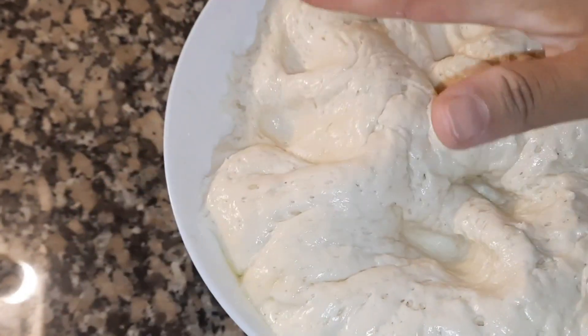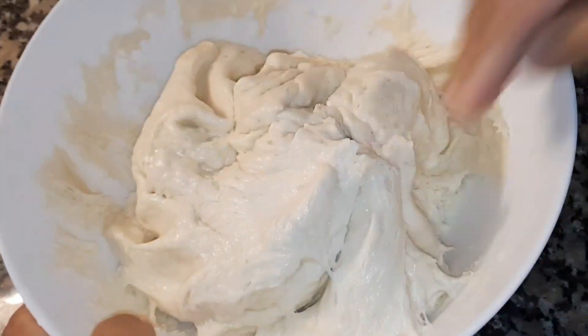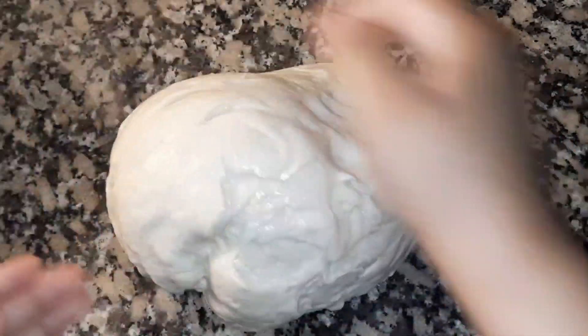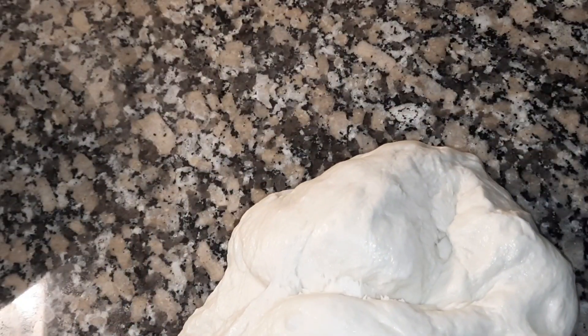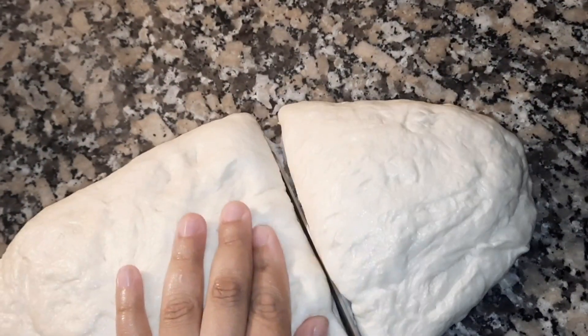The dough has risen nicely — this is a good dough. For the pizza base, I will cut and divide the dough into portions and shape them properly. This will give a very good taste.